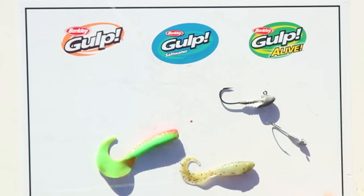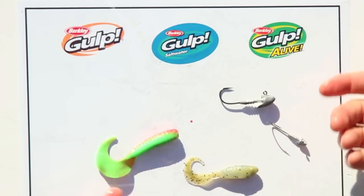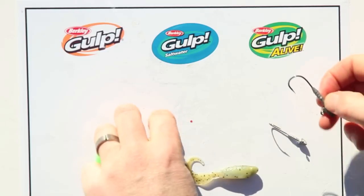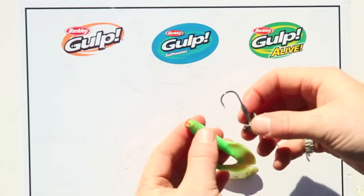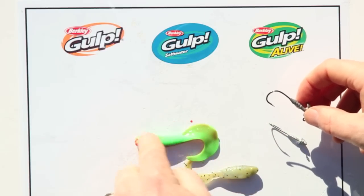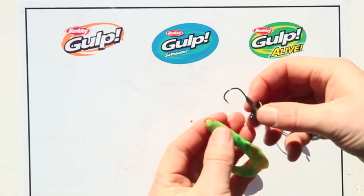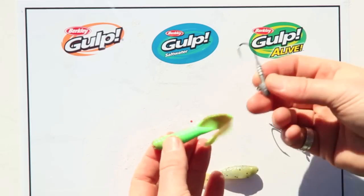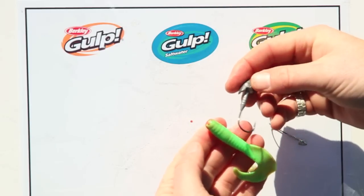There's really nothing to rigging either the minnow grub or the jigging grub. You just use a standard jig head — they're not overly technical to use. Most people just put them on a jig head. You can drop shot them with a Paternoster style and just an unweighted hook, but 99.9% of people are just going to use a jig head for these.